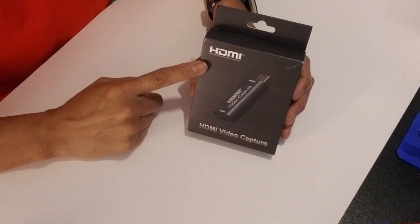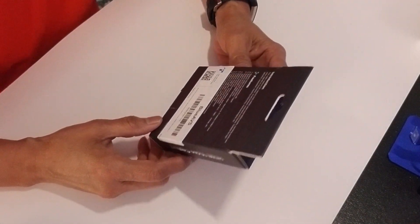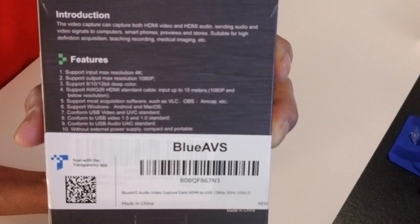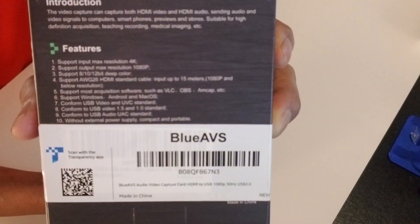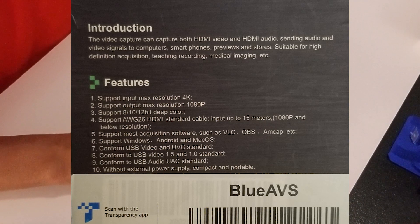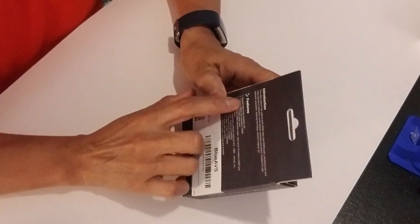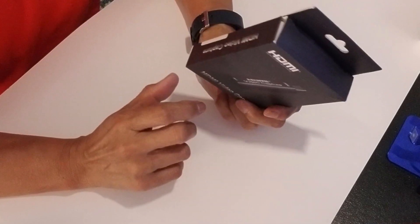In this video, I will be reviewing this HDMI video capture that I picked up on Amazon. I'm going to connect it to my Nikon camera and also try it in OBS and see how it works. These are the different features — I will enlarge it so you can see it in the video. According to the specifications, the video capture can capture both HDMI video and HDMI audio, so it looks like it's a pretty good deal.